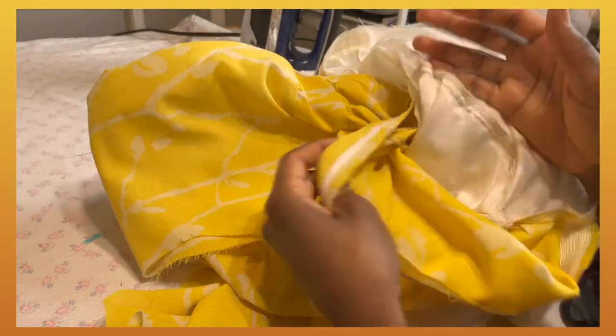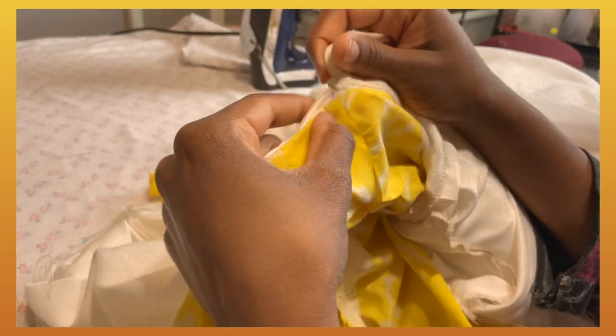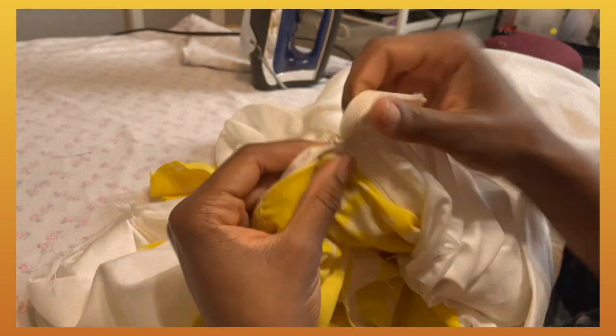I did the unthinkable - the thing I was afraid of doing. I put in the zipper backwards!